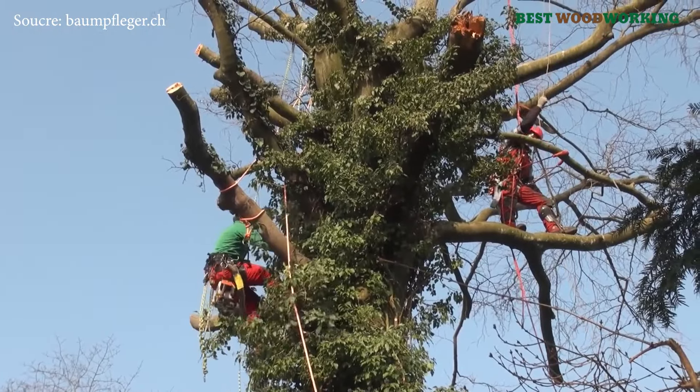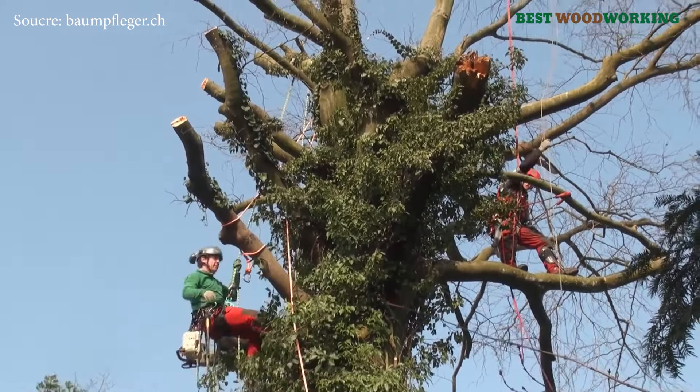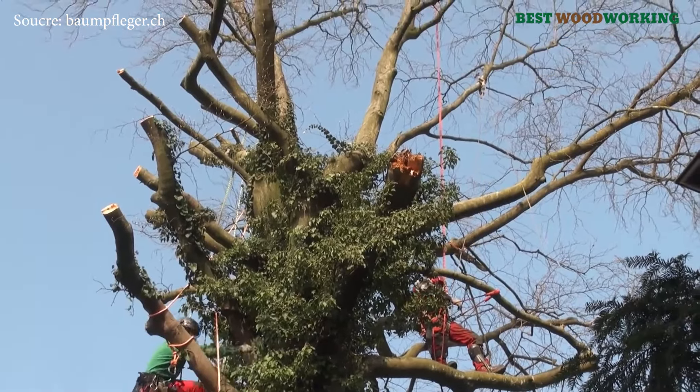These certifications, alongside years of experience, equip them with the skills necessary to navigate challenging felling scenarios, especially in urban areas where precision and minimal impact are paramount.